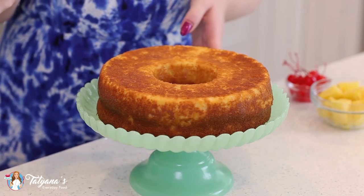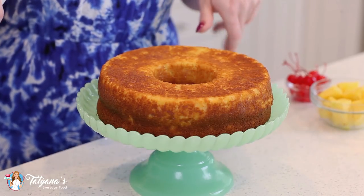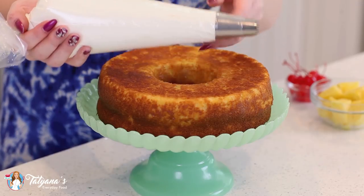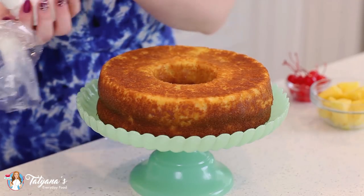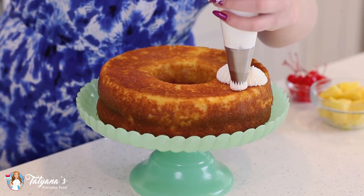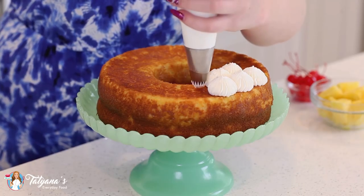All right, guys — how gorgeous is this bundt cake? I'm loving this vintage-looking cake stand. Now it's time to decorate it. I made a batch of simple whipped cream — I'll include the full recipe on my blog along with the cake recipe. I'm just going to add little dollops of the frosting on top. You can really decorate this any way you want, or even serve the whipped cream on the side.